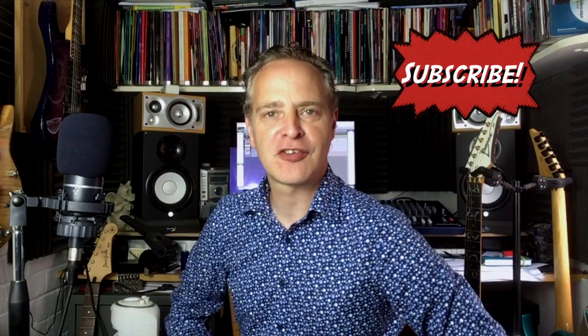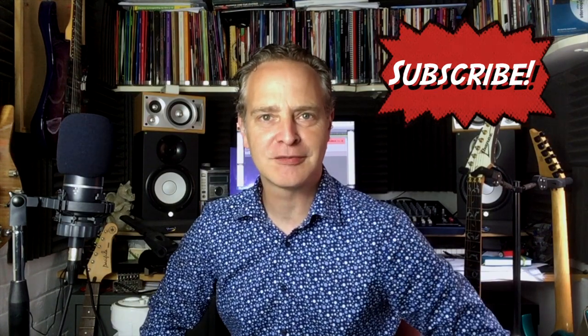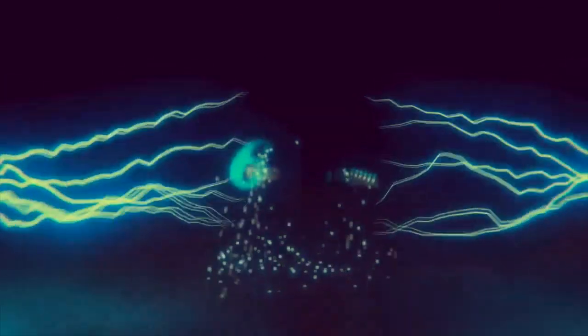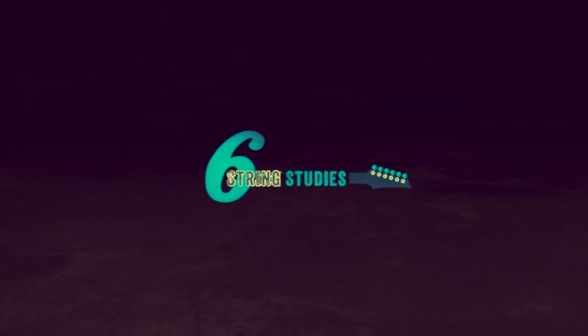Hi guys, my name's Jim and welcome to Six String Studies. Today we're looking at Seven Nation Army by the White Stripes. But before we get to that lesson, if this is your first time here, welcome — I would invite you to subscribe and hit that bell notification button so you don't miss any lessons. Let's get to it.